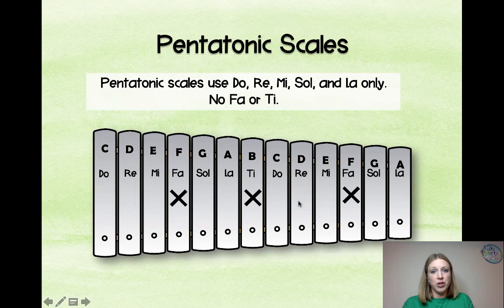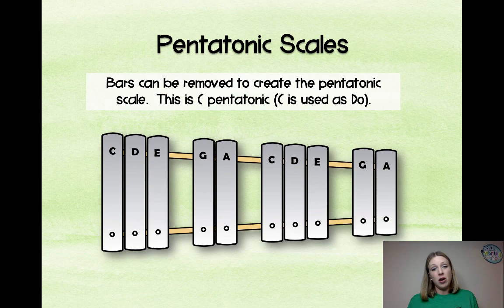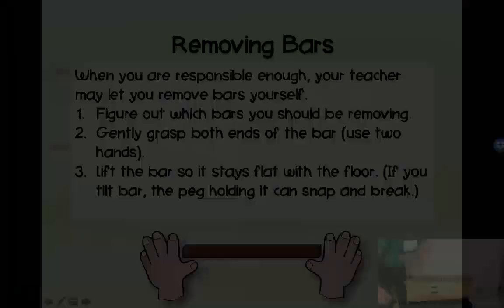Pentatonic scales use do, re, mi, sol, la — no fa or ti. We talk through this with students so they can eventually figure out pentatonic scales on their own. If you say 'find C pentatonic,' they can figure out what notes to remove. It's great because there are no half steps, so anyone can play any note and it doesn't give you that cringy extreme dissonance.